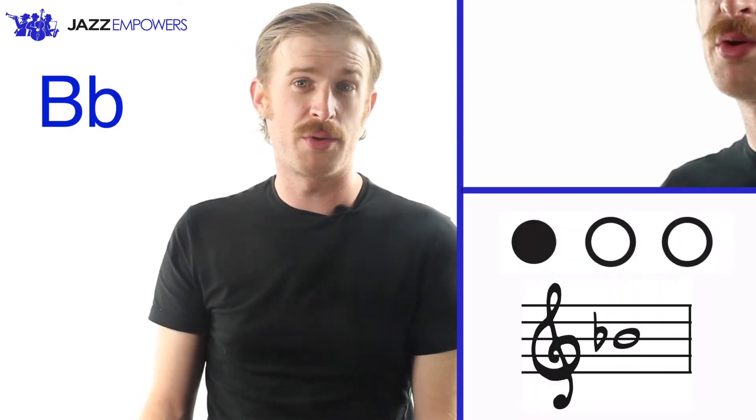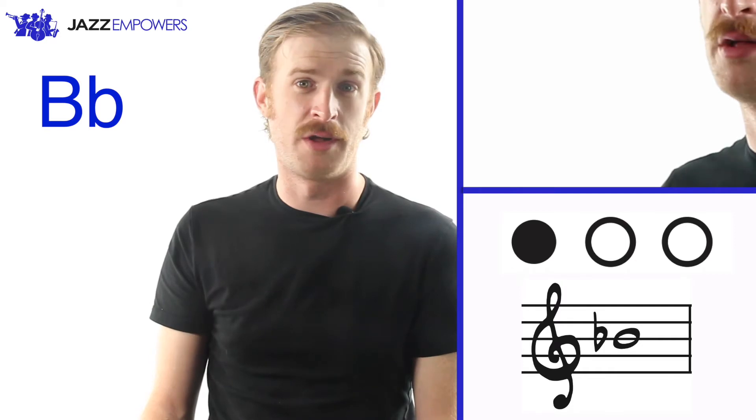Just like the Mixolydian scale, we will lower the seventh scale degree to B flat. Remember, you play B flat with the first valve on the third partial.